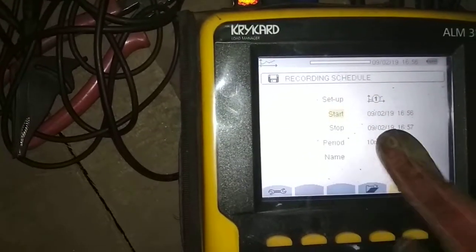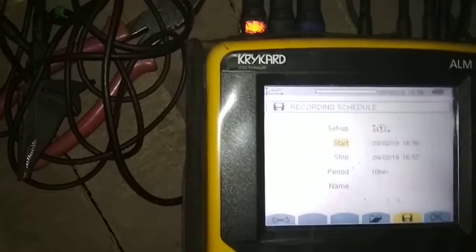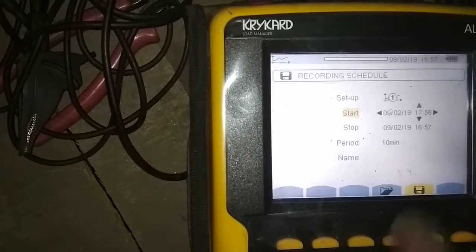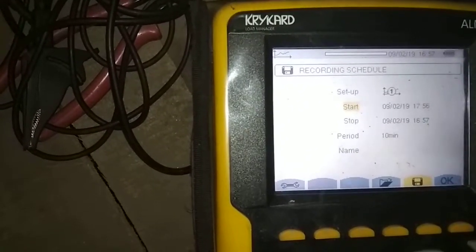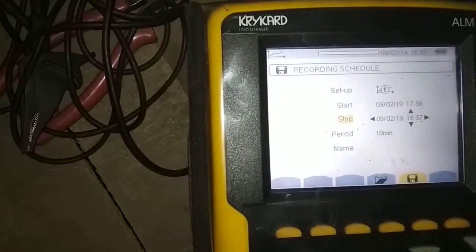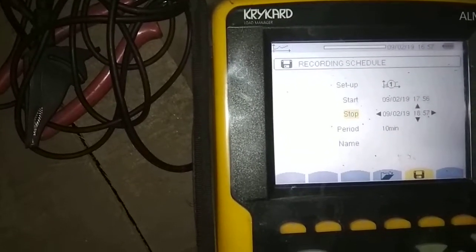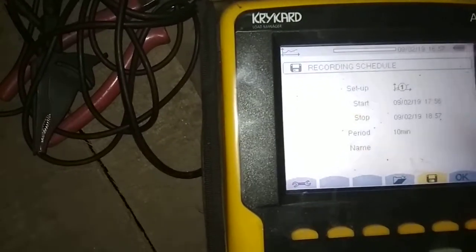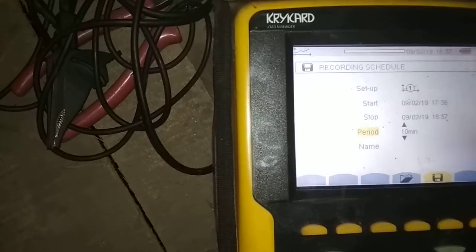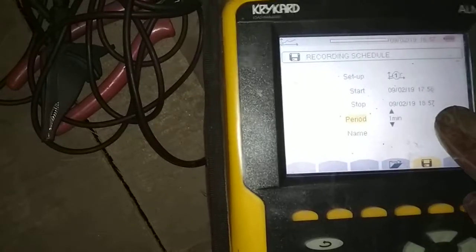The next step is start time. Today is 9th February 2019 and the time is shown here. Press enter and proceed. I am setting it to 17:56. Enter again and set the stop timer. The stop timer can be set up to 24 hours as required. I only require one hour, so I am saving for one hour.